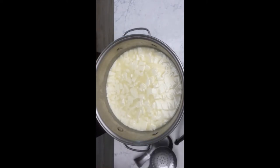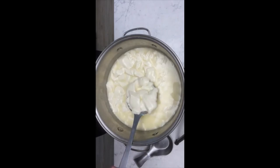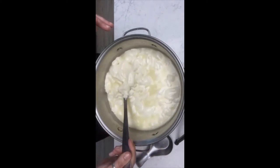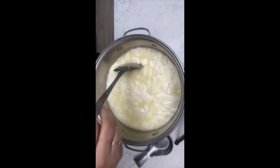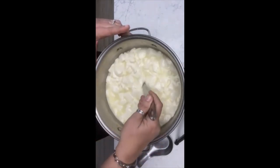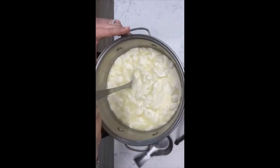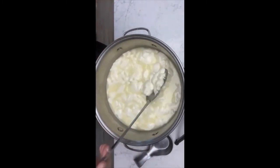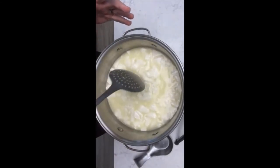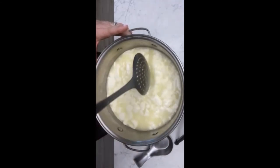Your next step after you've cut them is to gently stir them so you can cut them down to size. When you see the bigger ones — those are bigger than half an inch — just take the end of your spoon and gently cut them down. You're going to do this for about five minutes, bringing them up from the bottom to the top so that you can see the bigger curds and cut them down to about half an inch.